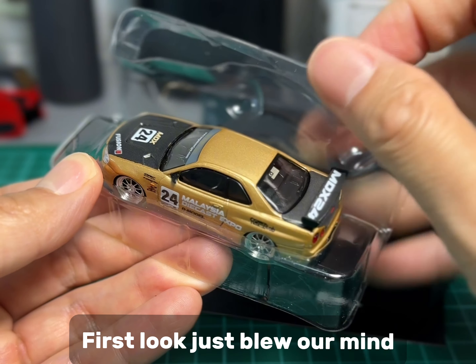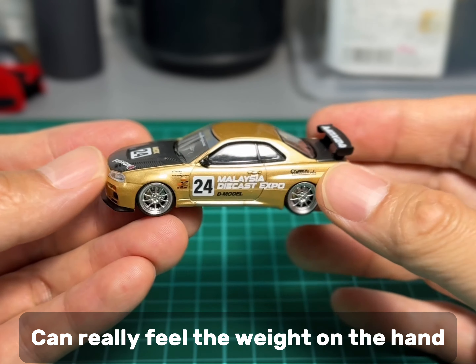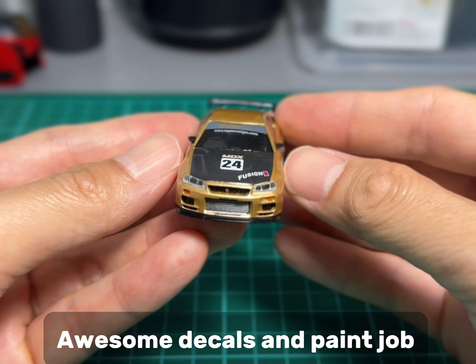First look just blew our mind. You can really feel the weight in your hand, and the decals and paint job are awesome.